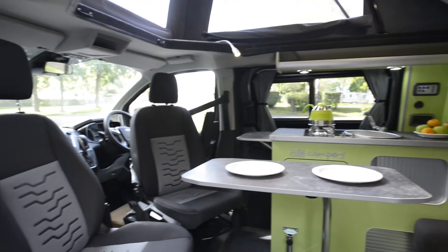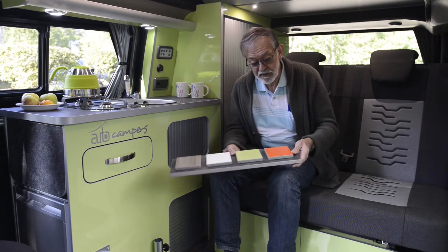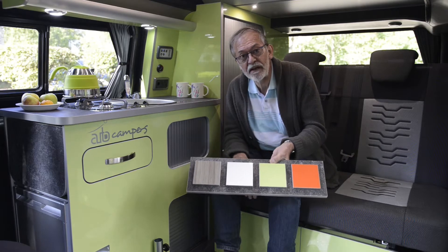We really like this optional green colour for the furniture. The standard colour is white, but if you prefer you can have orange or this woodgrain finish which is called driftwood. The options each cost £300 including VAT.